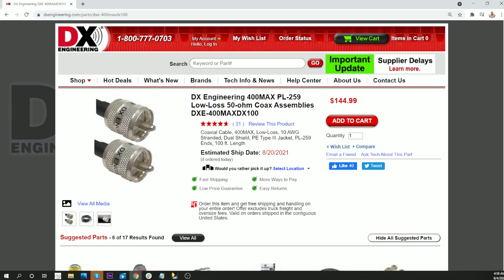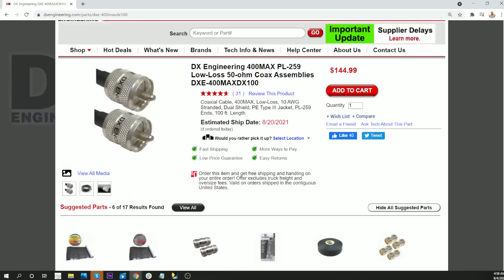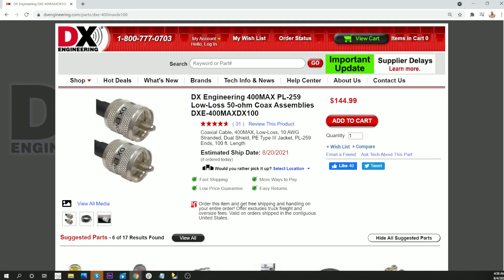Now, if you buy it by the foot, I think it works out to just under $120 for just the coax without connectors. So buying it with the connectors installed is just a bargain — I'm sure there are costs to do that. Buying the connector, paying somebody to put them on, and the time to do that — for $145 and free shipping, that's hard to believe.